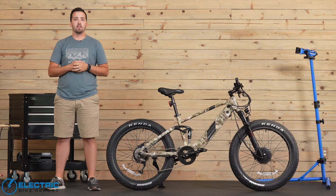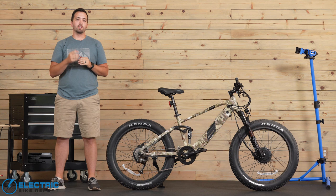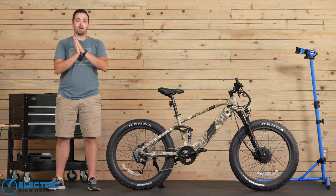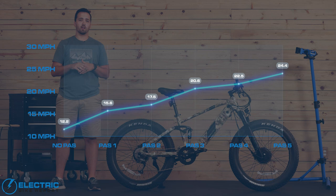Next up in our testing is our circuit test. For the EBR circuit test, we take the bike out to a one mile loop that has a 30 foot climb, and we do one lap around that loop in each pedal assist setting as well as one with no pedal assist at all. This helps establish how fast the bike goes at each pedal assist setting and gives us a chance to really dial into that motor engagement and feel overall. Without any motor assistance at all, we started at about 12.2 miles per hour, jumped up to 15.5 miles per hour with pedal assist turned on, and then we saw two to three mile per hour increment increases from there all the way up to level five.